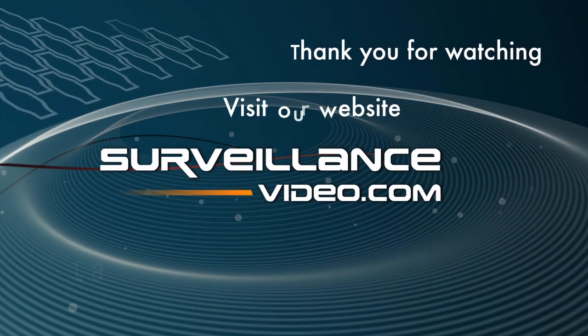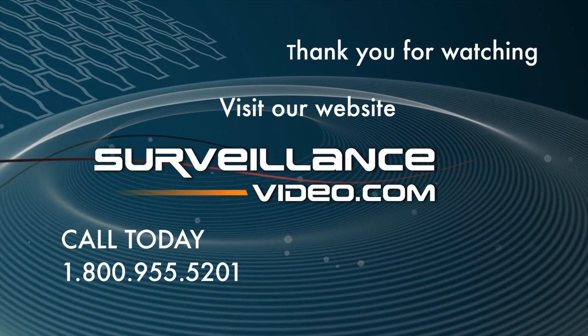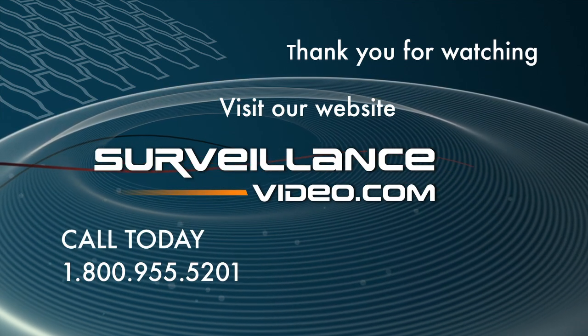For more information you can visit our website at www.surveillance-video.com or call us at 1-800-955-5201.